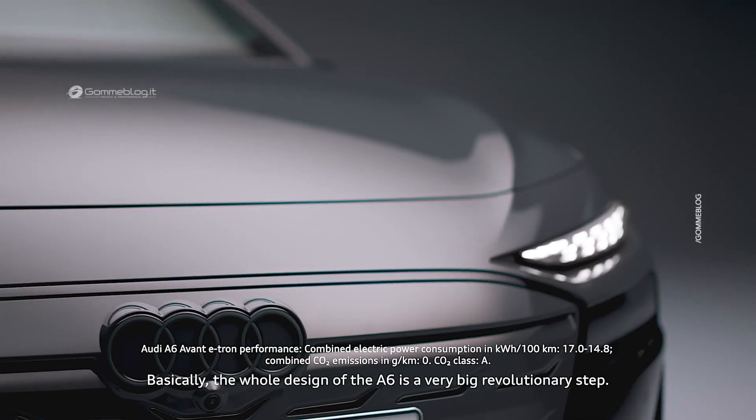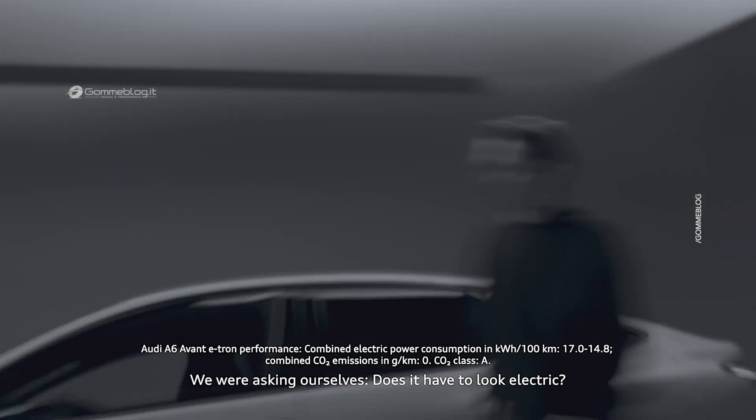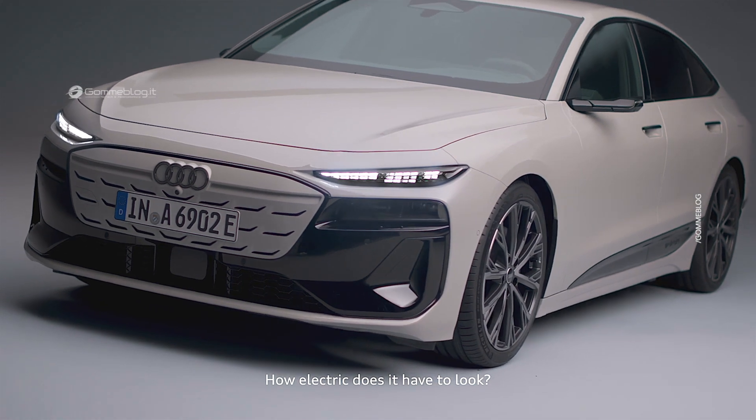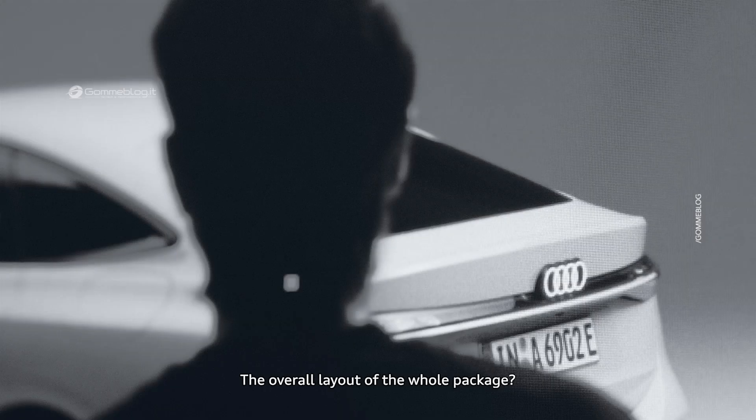Basically the whole design of the A6 is a very big revolutionary step. We're asking ourselves: does it have to look electric, how much it has to look electric, how it's going to change the overall volume, the overall appearance, the overall layout of the whole package.